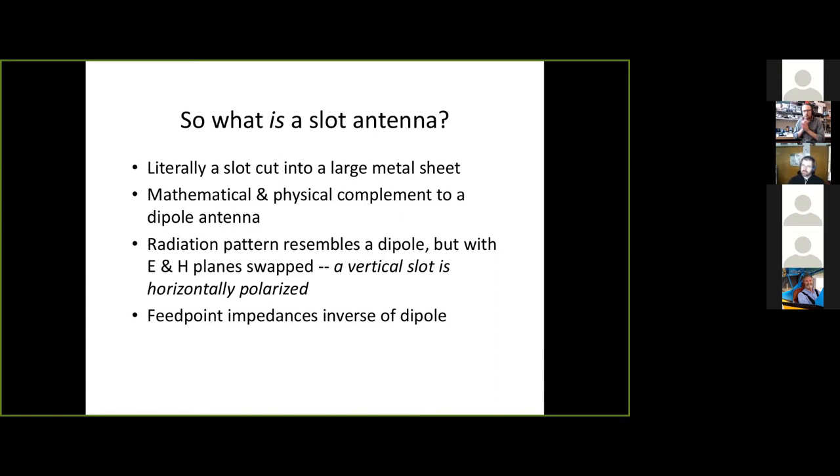So what is a slot antenna? It is literally a big sheet of metal with a slot cut into it. Imagine this scrap of drywall is a big aluminum plate — you take a saw, plunge cut, go whatever length you need to go, pull the saw back out, and you've made a slot. You then take a piece of coax and connect one lead to either side of that gap, and you have made a slot antenna.